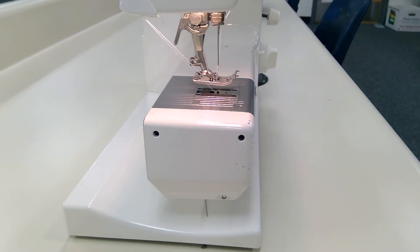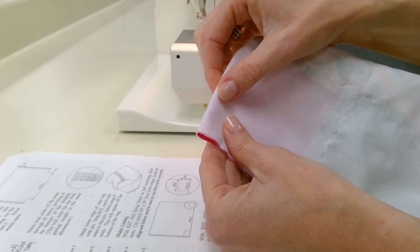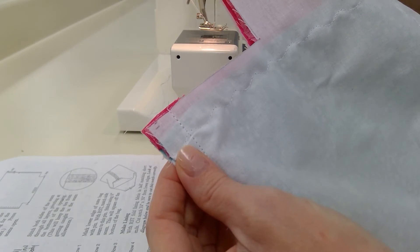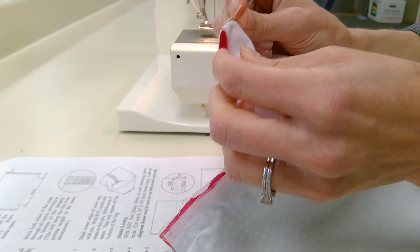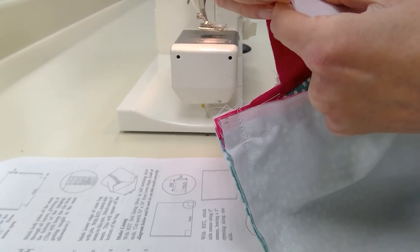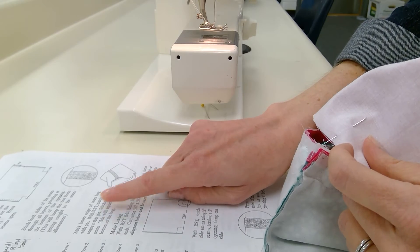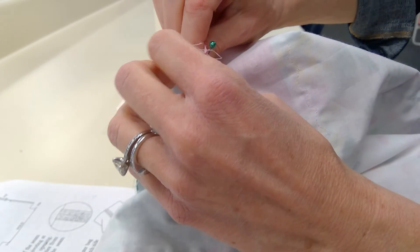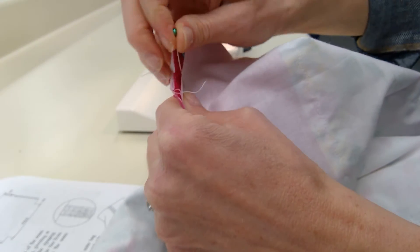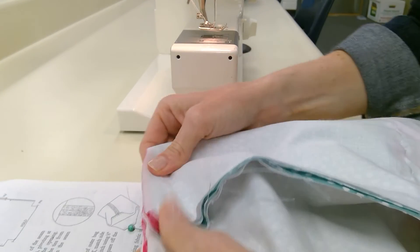Our next step is to box the bottom. It says to mark the lower edge of the outer bag with a pen — this is my lower edge, this is my side seam. I'm going to take a pen and mark it. Sometimes you could just crease it, but the reason we're marking it is so we can line up the very bottom edge with the center of our side seam. With right sides together, match the side seam to this point, so I'm going to open and fold it this way.